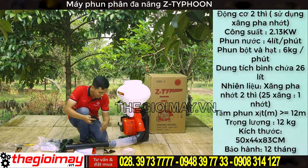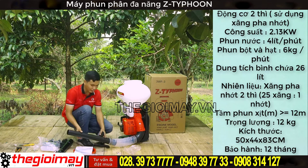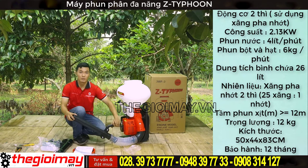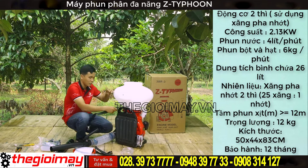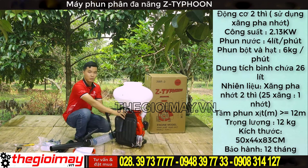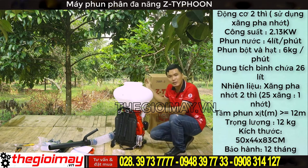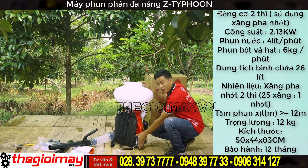Bây giờ chúng ta sẽ lắp tay cầm - chúng ta lắp trực tiếp ở phía thân của ống cung. Tiếp đến thì ta sẽ lắp dê đeo cho máy. Đối với chức năng phun phân, phun hạt hoặc là phun vô thì các bạn chỉ dùng như thế này. Chúng ta nổ máy sau đó điều chỉnh cần ga - theo mức độ phun xa hoặc là phun gần thì các bạn có thể mở to và mở nhỏ theo cần này.